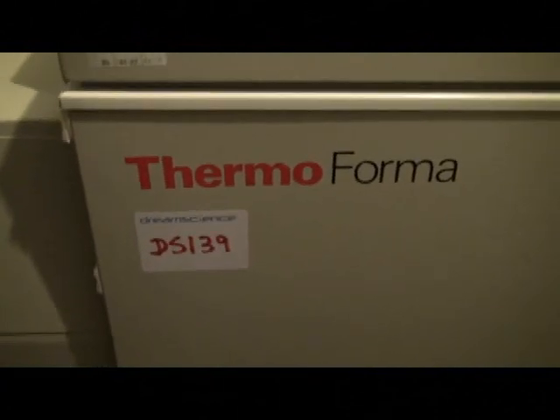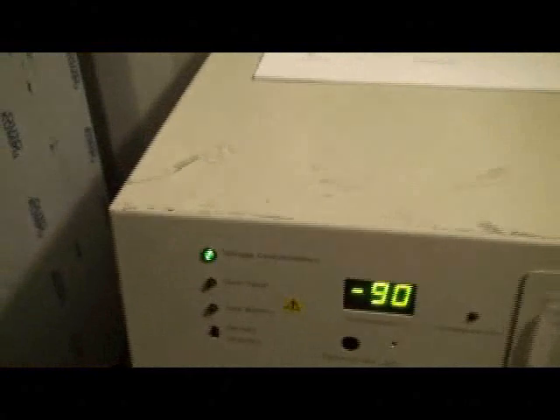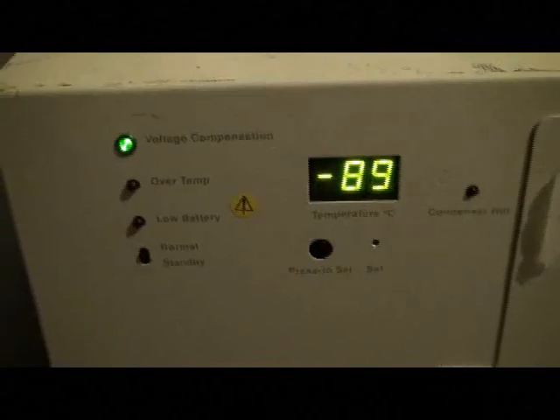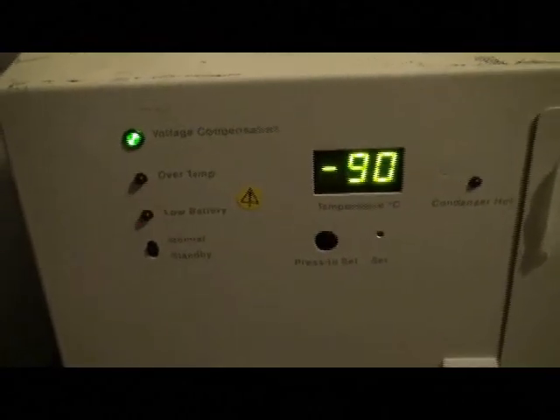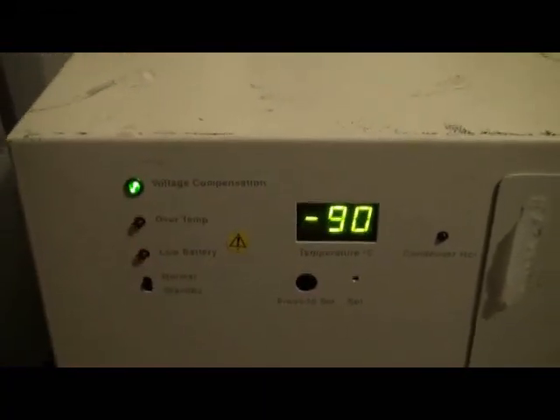This is lot number DS139, DreamScience Thermoforma Chest Freezer, on test at the moment. It's gone down to minus 89 / minus 90. Press the button — set point minus 90, holding minus 90.